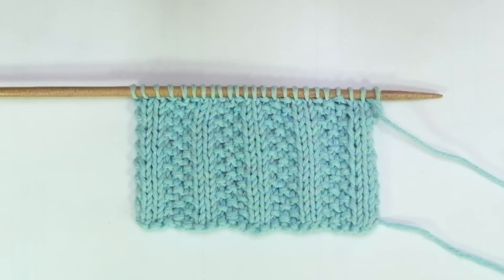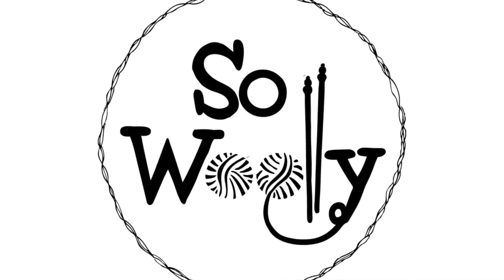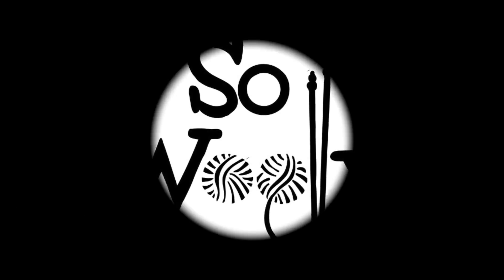So this is everything for today, my little Willy. I hope you enjoyed this tutorial. Thank you for watching. Don't forget to subscribe to the channel and turn on the notifications — and happy knitting! See you next time. Bye.